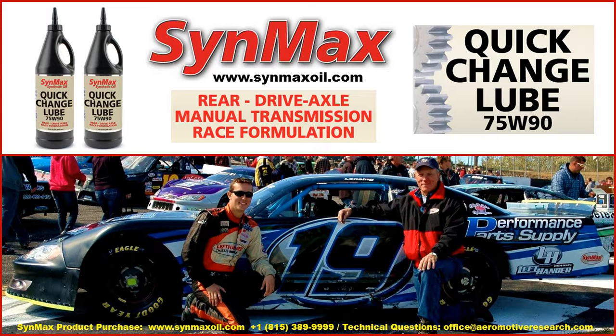On behalf of Wayne Lensing, Danny Lensing, Performance Parts Supply, the Left-Hander Chassis Group, and Sinmax Performance Lubricants, we want to thank you for the time we spent today. Should you like to purchase the product, visit us at www.sinmaxoil.com or give us a call at 815-389-9999. If you have any technical questions on applications, send us an email at office@aeromotiveresearch.com. Thank you and have a good day.